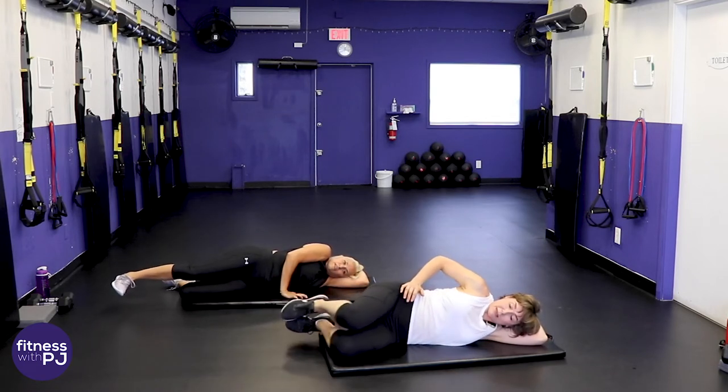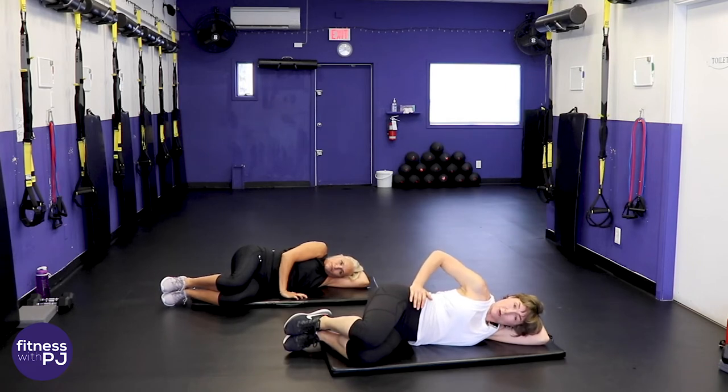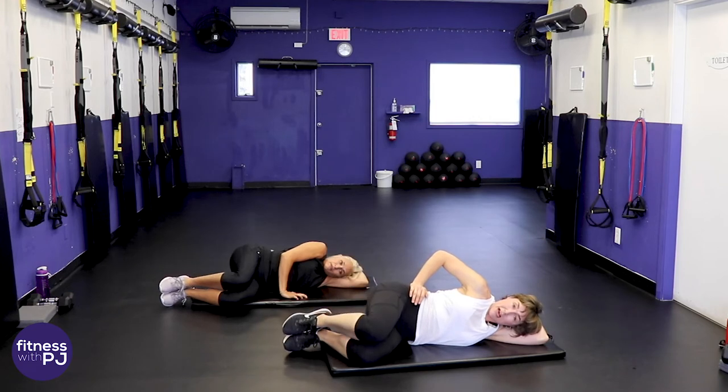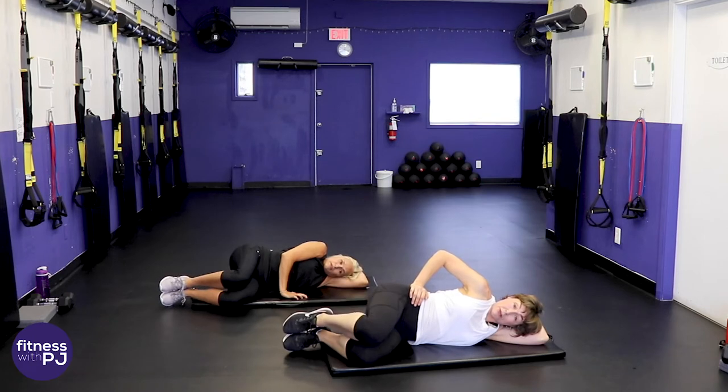Bring the knees forward, keep the feet stacked, keep that top hip pointed forward, and now lift the top knee with the feet together — up and down. These are called clams. You should be feeling that outer hip muscle.